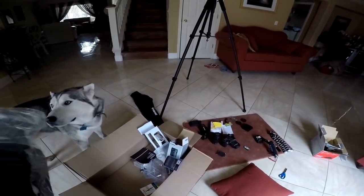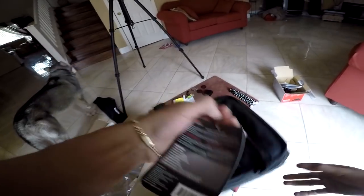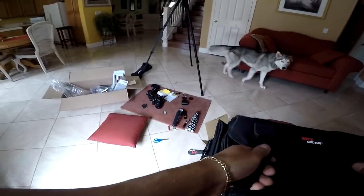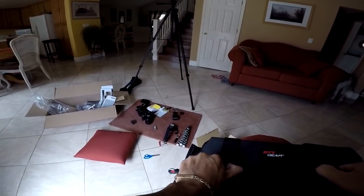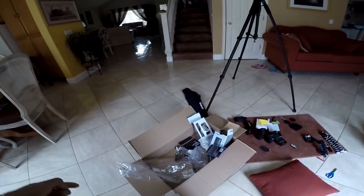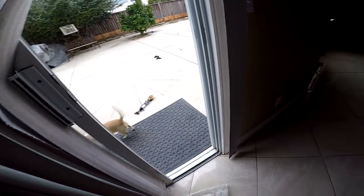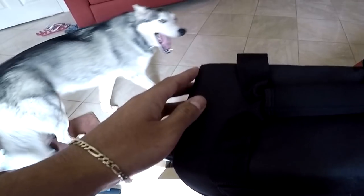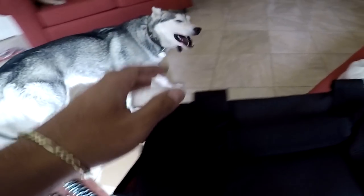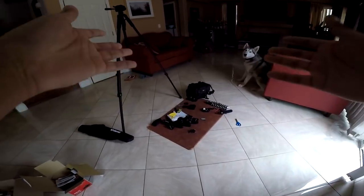The last thing it comes with is a bag to carry all your camera equipment — always really nice. I am pretty sketched out traveling with my dog on the longboard with this since I don't want to fall and break everything. This is everything it comes with. We now have a DSLR.